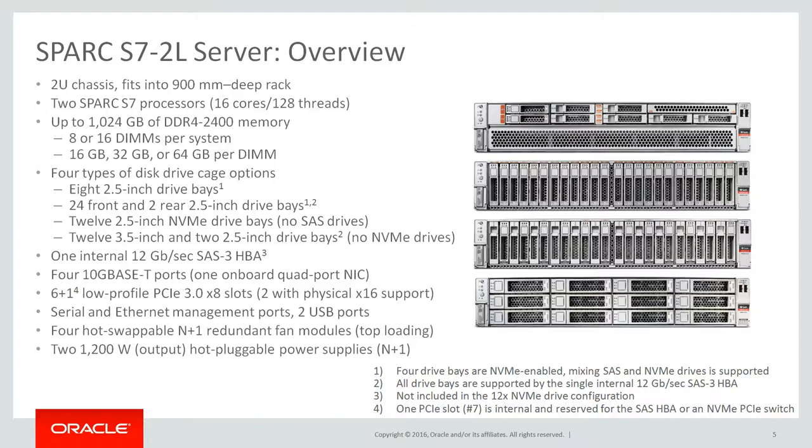The third configuration has 12 2.5-inch drive bays that are only NVMe enabled. The fourth configuration has 12 3.5-inch drive bays and two 2.5-inch drive bays in the back. Only the 2.5-inch drives can be SAS HDDs or SSDs. The 3.5-inch drives are always HDDs. NVMe is not enabled on this configuration. The server includes a single on-board SAS 3 HBA supporting all disk drive bays in all configurations except for the 12 NVMe.